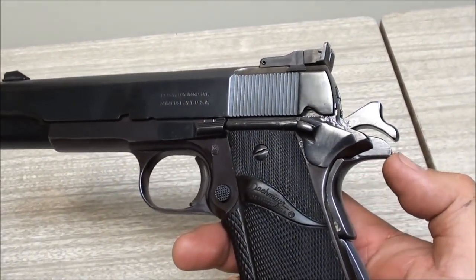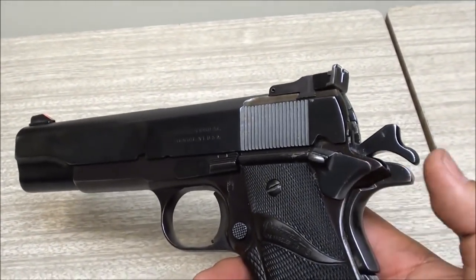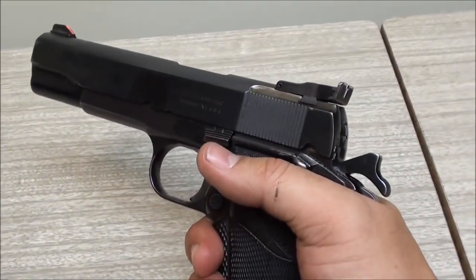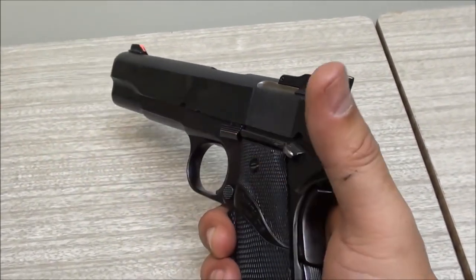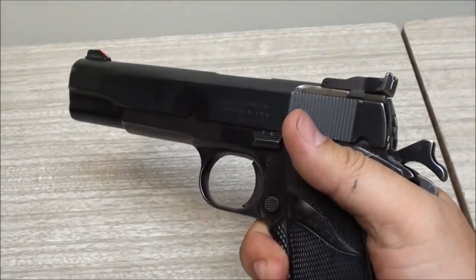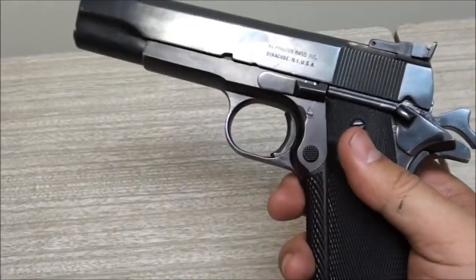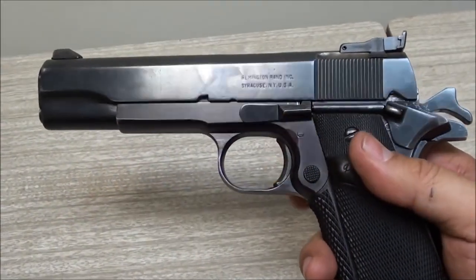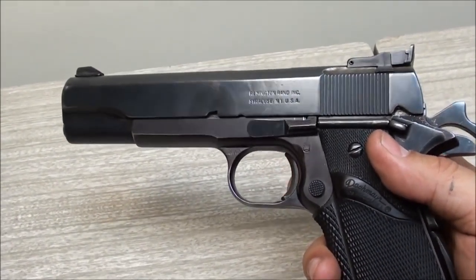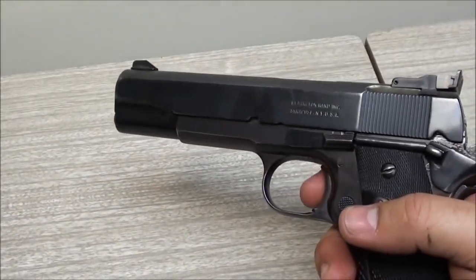The beaver tail is your standard GI-style - it's not huge. Some competition or custom 1911s will have a huge beaver tail that curves up and protects your hammer spur. Some people say this style of 1911 will allow some skin to get bit by the hammer - that's called hammer bite - but I've never had that happen on any 1911 I've shot. The trigger is also very low profile and short.